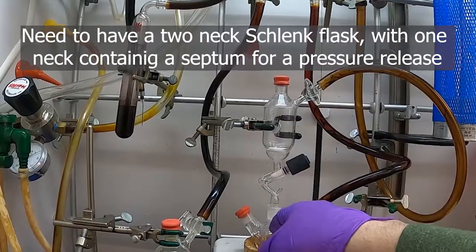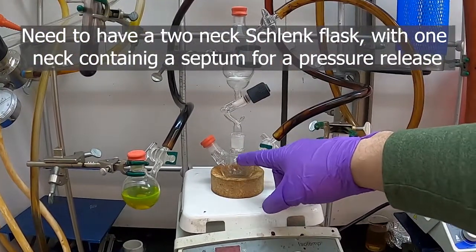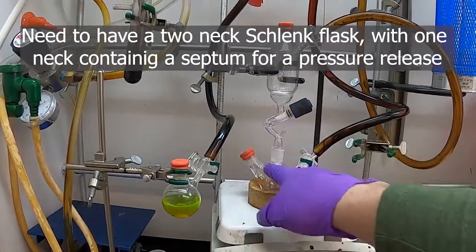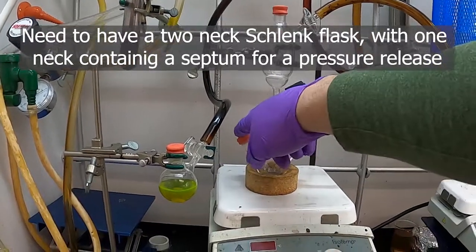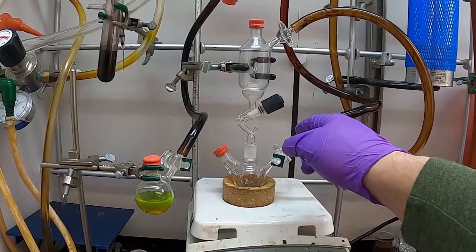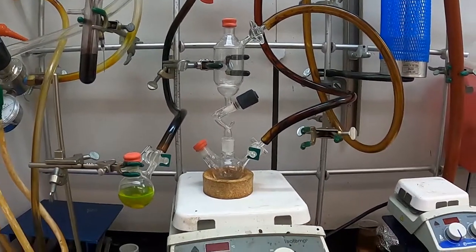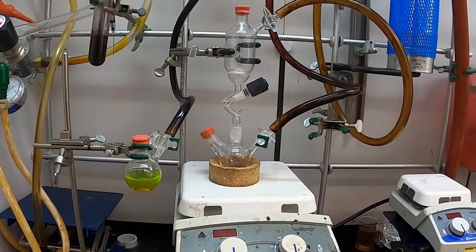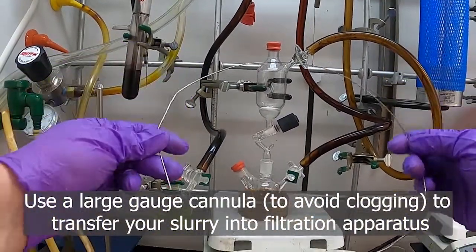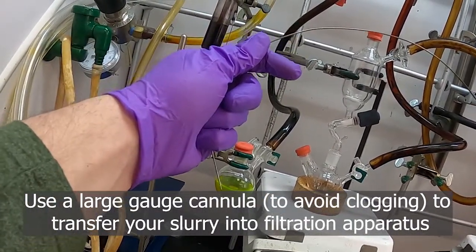The way this works is we need to make sure we have an outlet for gas in our receiving flask. It's best if you can have a two-neck flask to catch in, so that you can have a place to put a bubbler. Otherwise you have to fiddle with putting a septum on at the end of your Schlenk stem and putting the bubbler in through there. So what we'll do here is take a regular cannula.